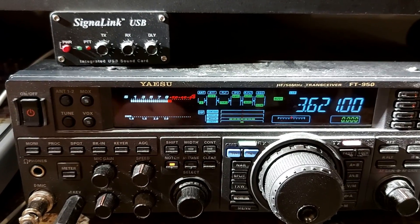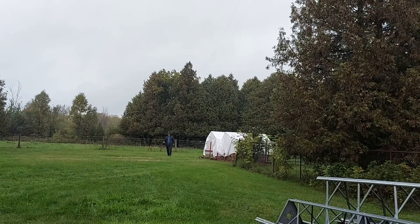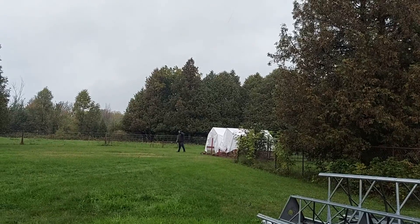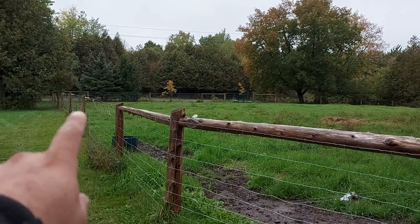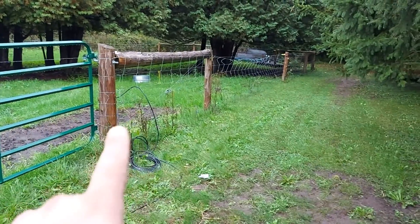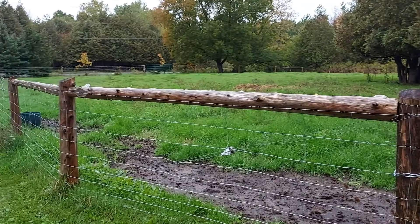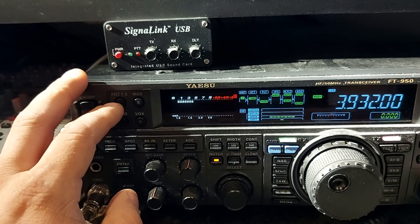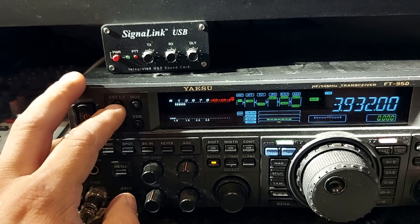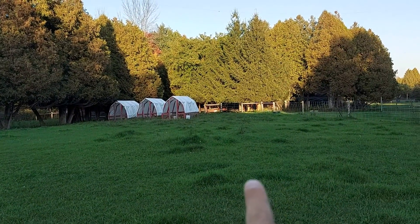Here we are at the paddock. You can see all the way down there — that's my feed point — all the way around, a little bit of a zigzag there to the corner and back across. We're on the other side now. You can see over there the gate — that's where we were — and we're right by the other gate here.